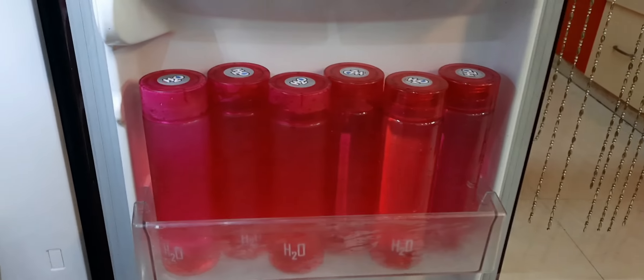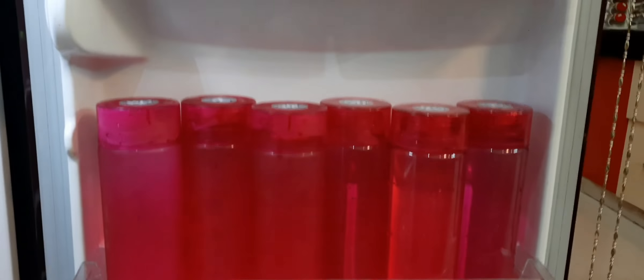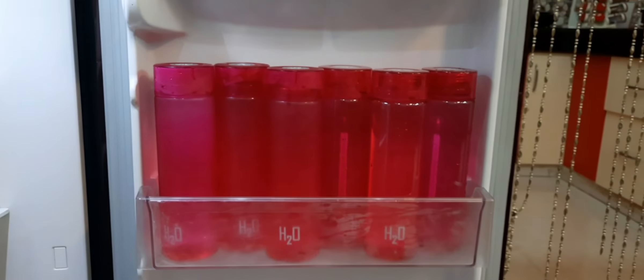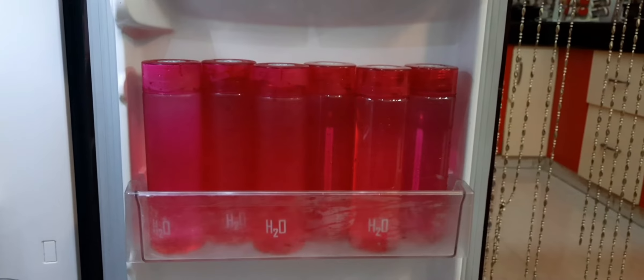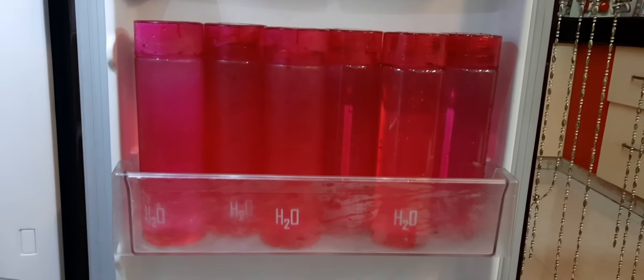So guys, the bottles are very good in the fridge. If you want the bottles, the link will be in the description box. Thanks for watching. Make sure to subscribe to my channel, like this video, and share it with your friends. Bye!